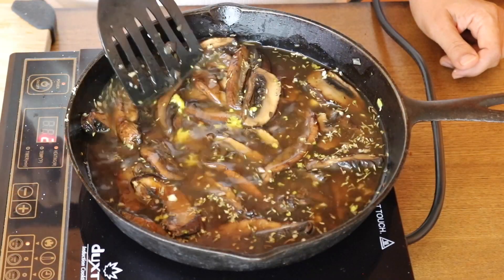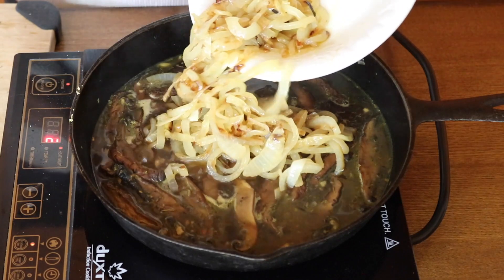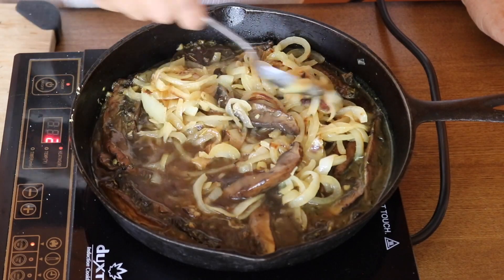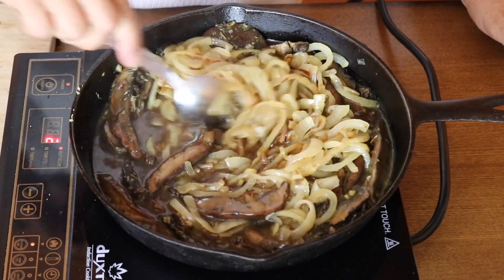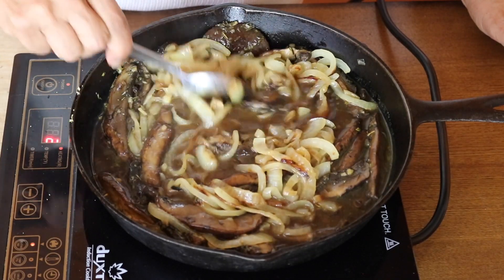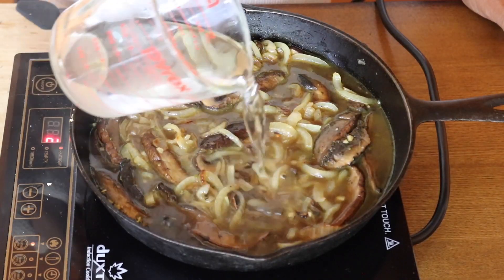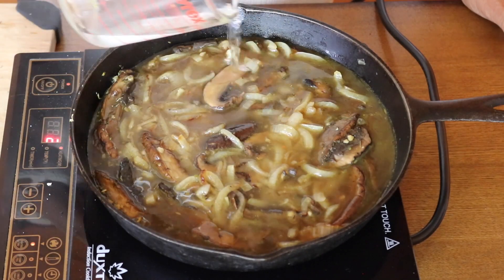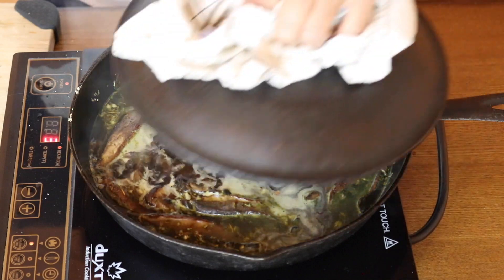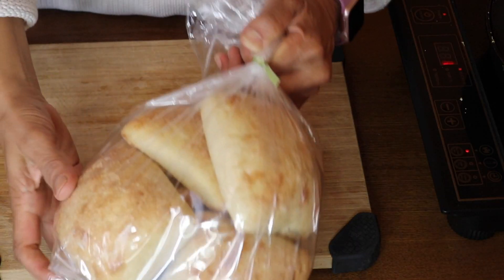After 10 minutes, add the caramelized onions and let it cook for another 10 minutes. Cover it up and let it simmer to allow all those flavors to meld together. If you feel you need to add a little more water, feel free — give it a taste and see if it needs a little more of any of the flavoring ingredients.